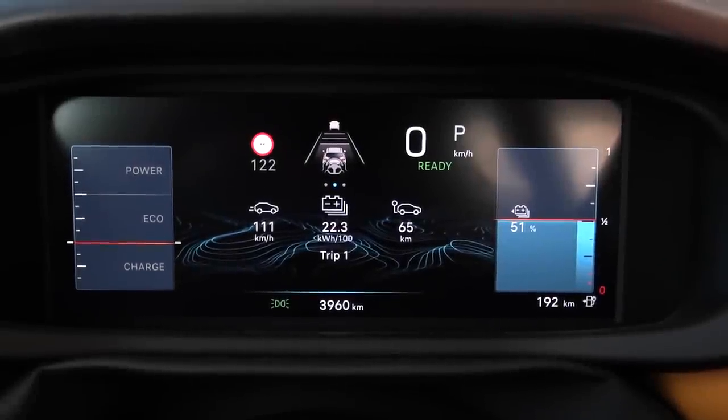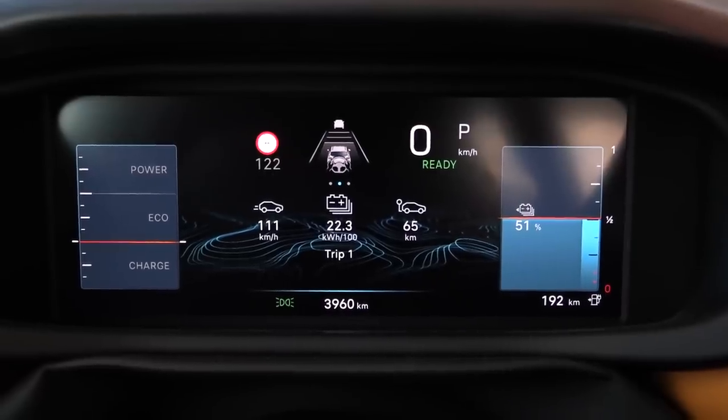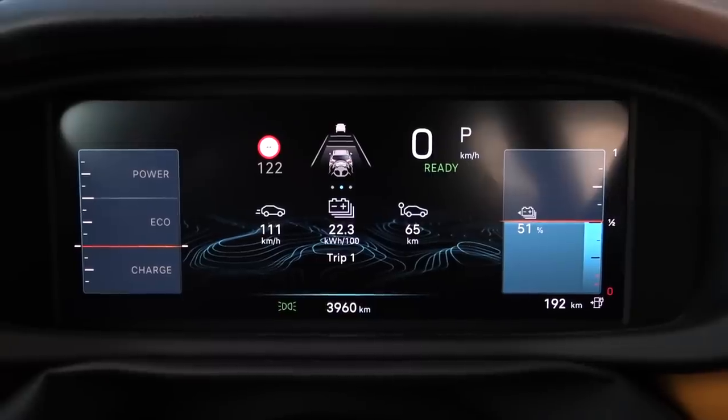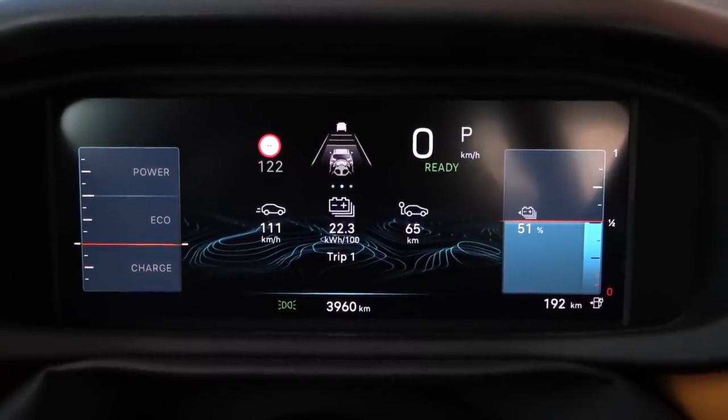The result: 223 watt-hours per kilometer. I guess that's expected for a boxy but small car like this. Okay, let's do the 90 km/h test then.